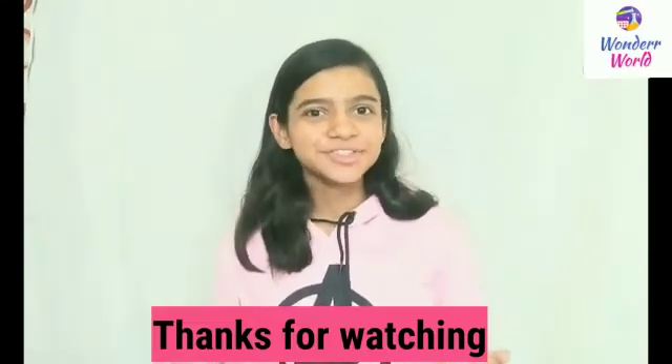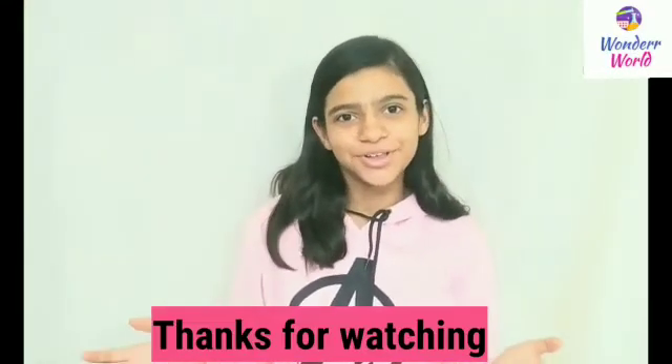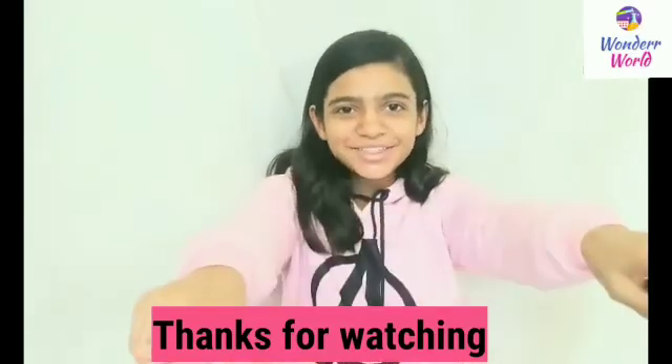Thanks for watching. Don't forget to like, share, subscribe and press the bell icon to get notifications and updates for all my videos. Thank you. See you in the next video.